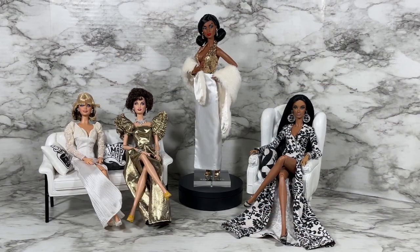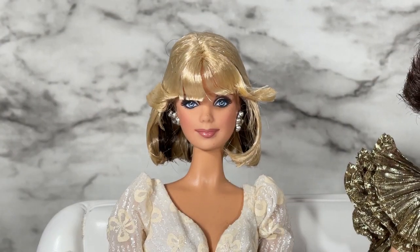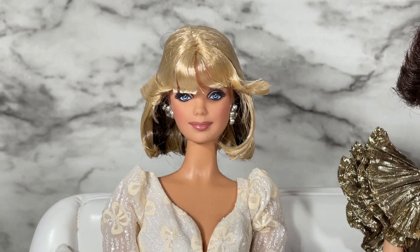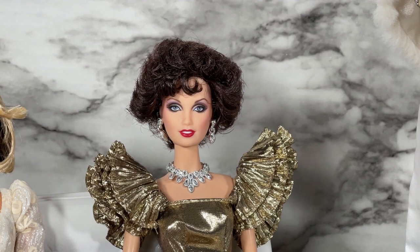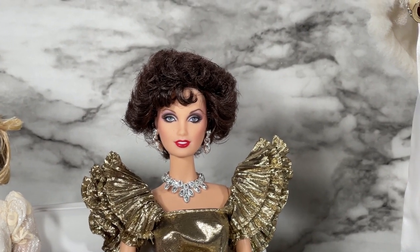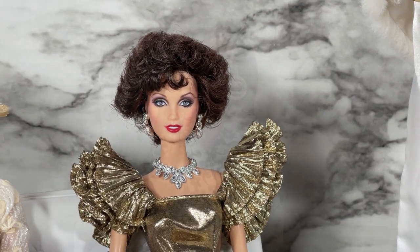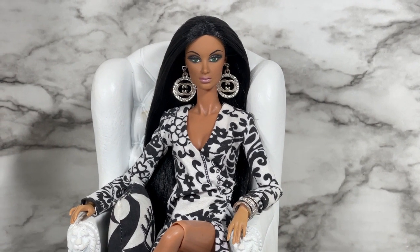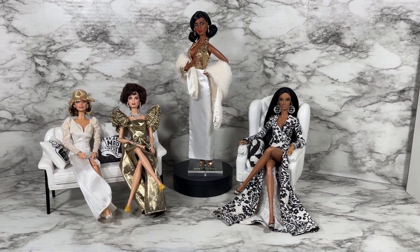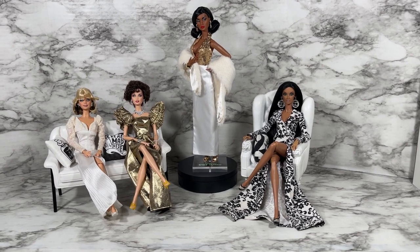I'd like to welcome our panel. First we have philanthropist Crystal Carrington. Next we have business tycoon Alexis Morrell Carrington Colby Dexter Rowan. And last but never least, actress, model, singer Alissa Rodriguez. Before we speak to our panel, let's do a 360 of the first look for Legacy Burnt Champagne Part One De La Rue.